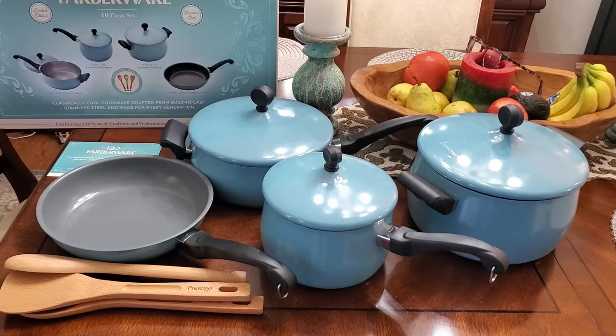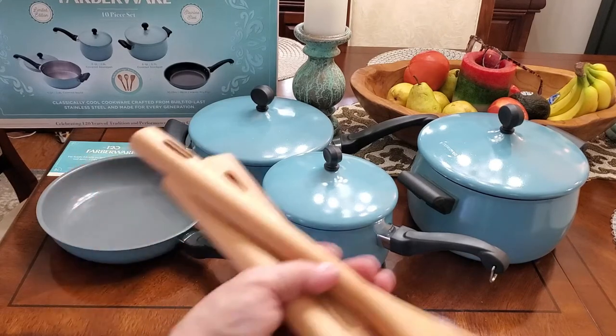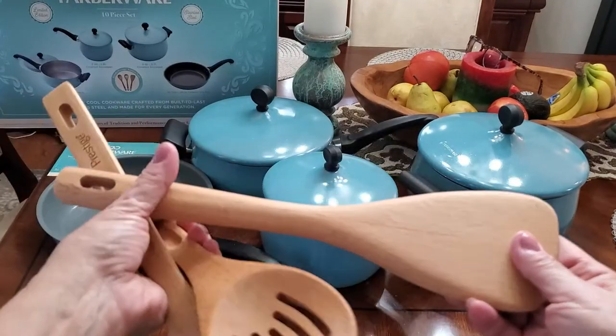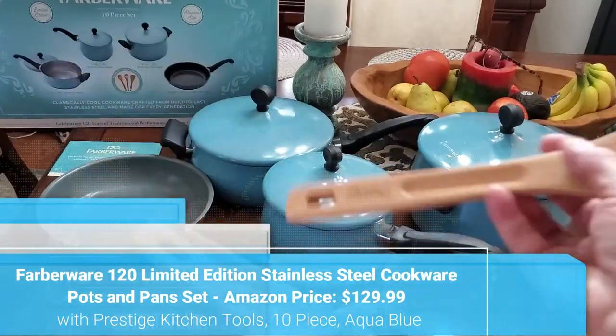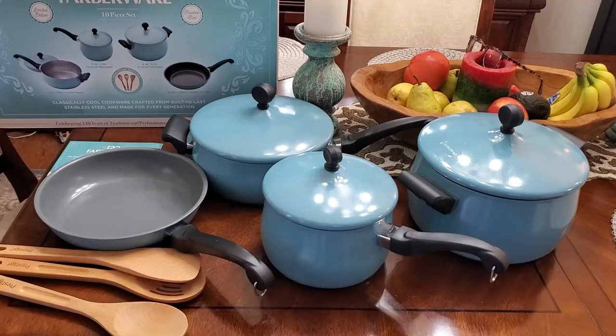I've unboxed everything and look at this beautiful set. I am so super excited, and look at these bonus wooden spatulas they give you. The quality is top of the line — they're nice and weighty. They cost a lot of money when you have to buy them in the store, so I love that they're included. I want to show you up close what these pots and pans look like and what you'll be getting in the set.